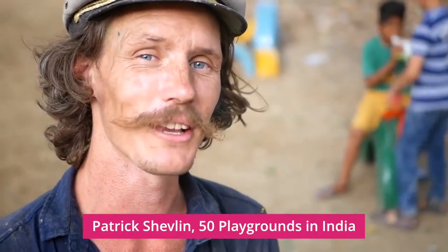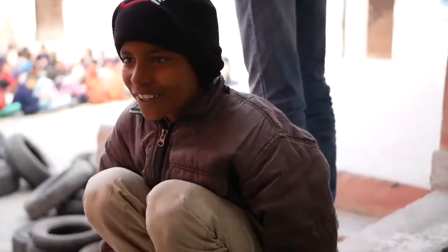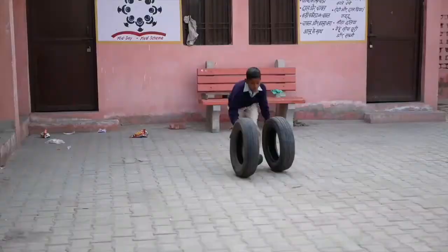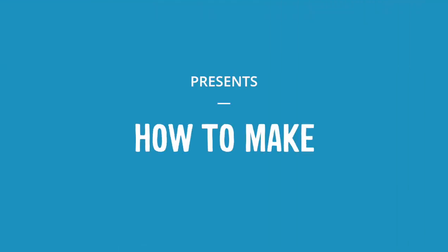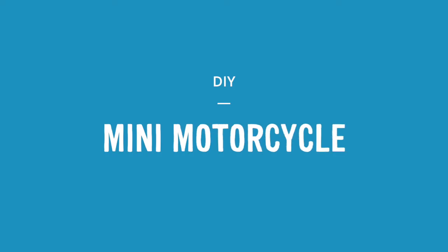G'day guys! Today we're going to be building the mini motorbike. Make sure you check out the description below, which has a list of all the tools, materials, alternative elements which could be used to swap out for this piece, as well as any other elements which could connect to it in some way.